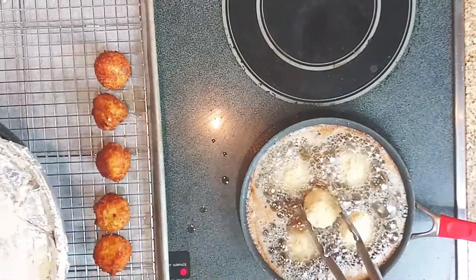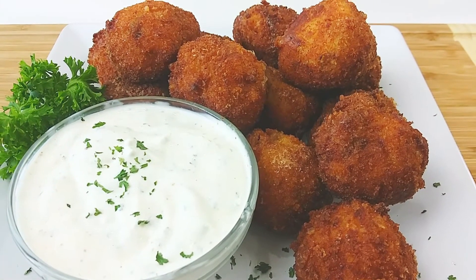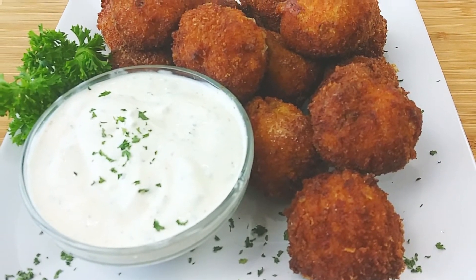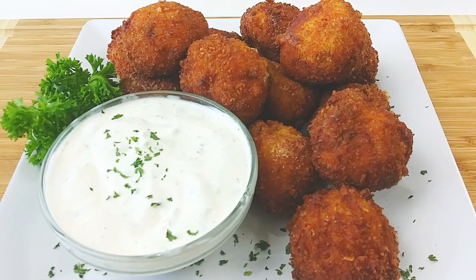This is a great appetizer, and it freezes beautifully. You can make them ahead of time, pop them out of the freezer, and fry them up when you have guests. Y'all, they will be thanking you and asking for a pillow — they are not gonna want to leave after eating these. So good, so easy!